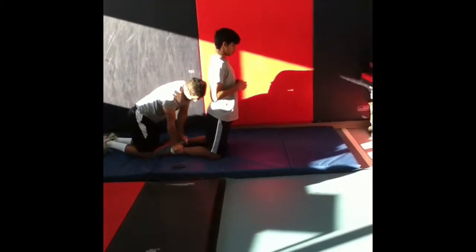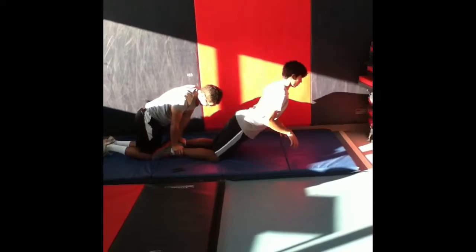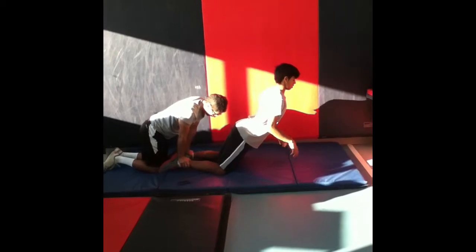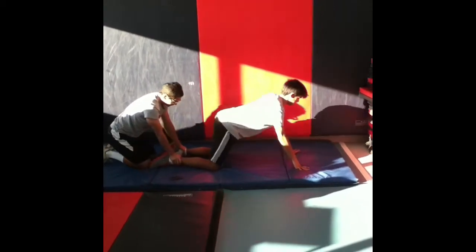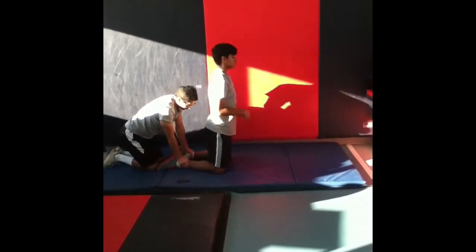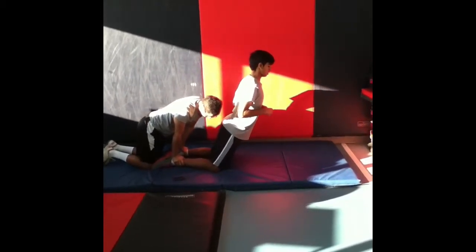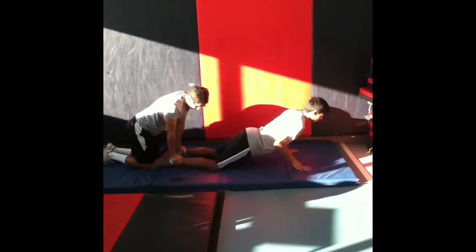To perform the eccentric hamstring drop, have a partner anchor you by holding your lower calves down while you are on your knees. Maintain a straight line from the knees to shoulders while lowering your body slowly to the ground. You may use your hands to land when the exercise becomes uncomfortable and you drop to the ground. Push up with your arms to come back to the starting position.